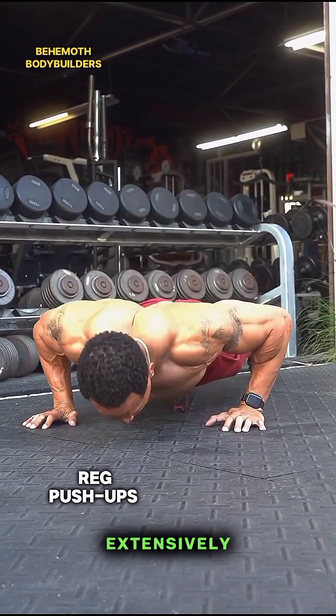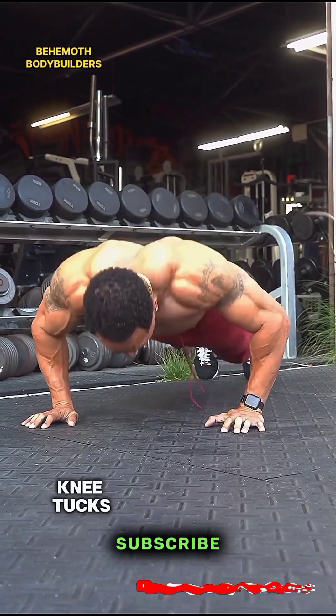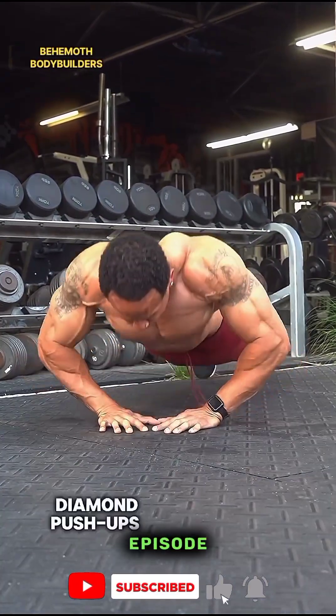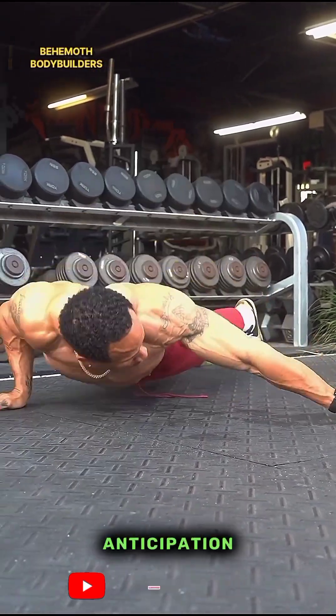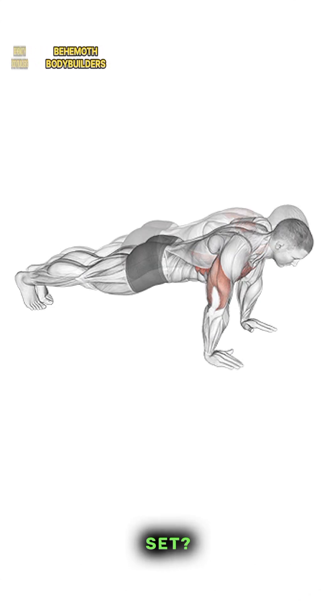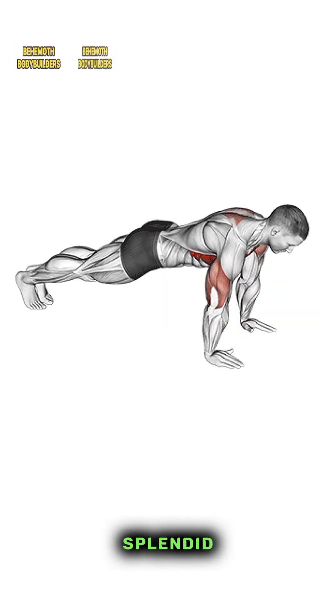Okay, we'll have to stop here for this episode. Stay tuned for more episodes where I'll extensively discuss the 43 push-up variations and their benefits. Subscribe now if you haven't already so you don't miss any, and if you find this episode interesting, please give it a thumbs up to help other fitness enthusiasts discover it. Thanks in anticipation! Meanwhile, how many repetitions can you go for in a push-up set? Let me know in the comments section below. Have a splendid day!